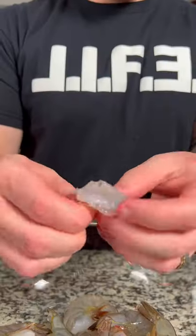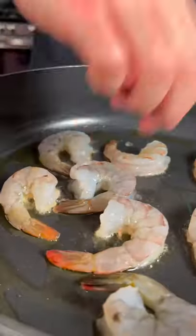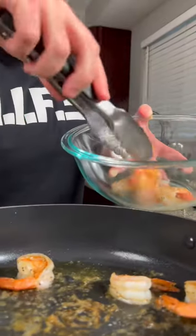Next, in a large pan on medium heat, add some olive oil and your deveined and deshelled shrimp. Season the shrimp with salt and pepper and cook for around two to four minutes. Once the shrimp have changed color, remove from the pan and set aside.